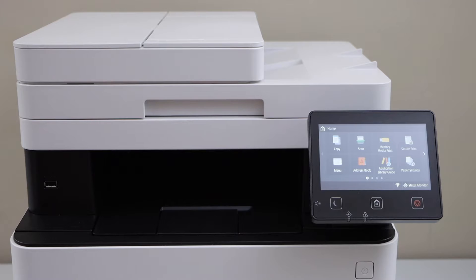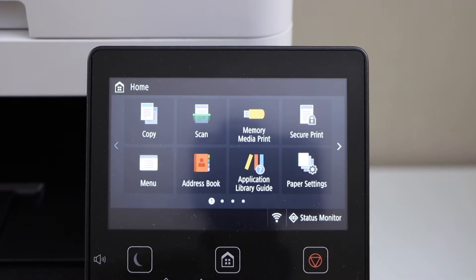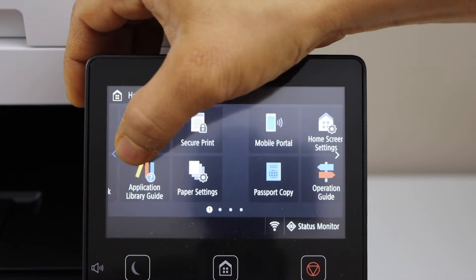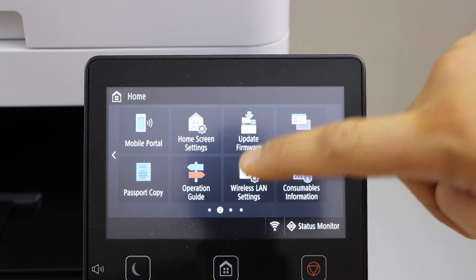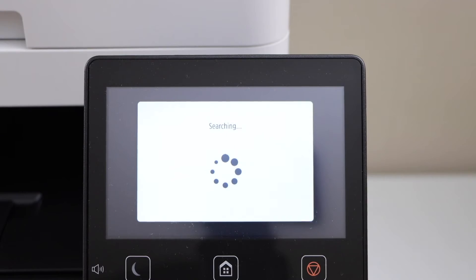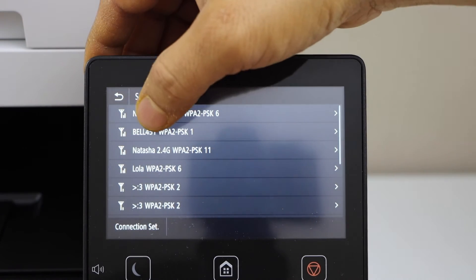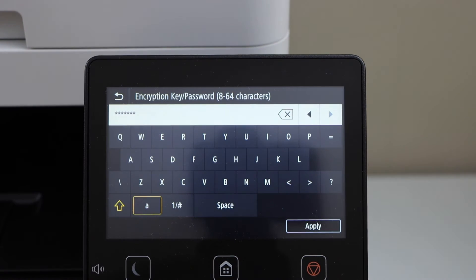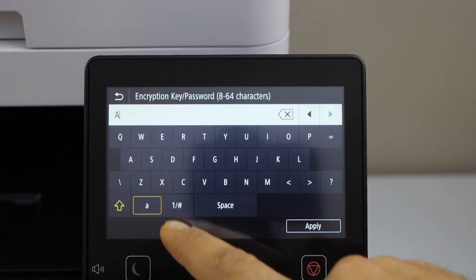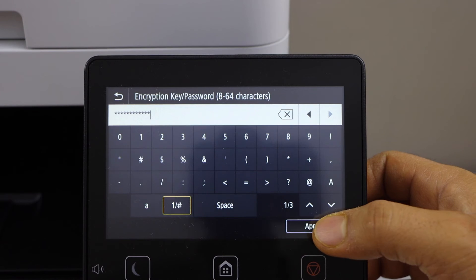Go to the printer display screen. On the display panel, scroll ahead and click on the Wireless LAN setting. Select your wireless network from this list, then enter the password using this panel — that's your Wi-Fi password.